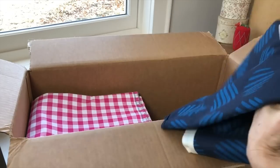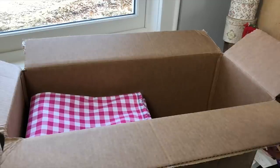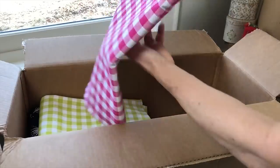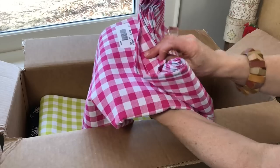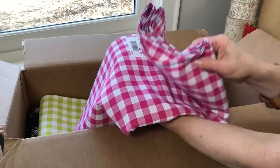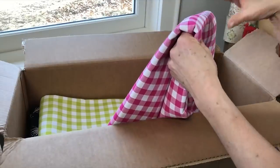Now we're back with part two of the Cotton and Steel unboxing. Starting out with one of my favorite fabrics — gingham. It's a half-inch, called their Checkers line, one of their basics. It is a yarn-dyed woven gingham, not a printed one, an actual woven and yarn-dyed fabric, so this will give you the best results when sewing versus a printed gingham. I love this color — the fuchsia.